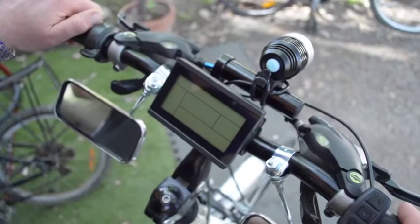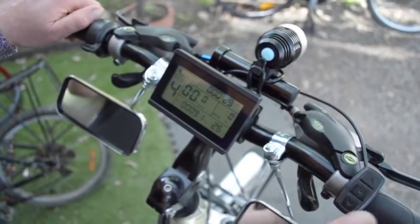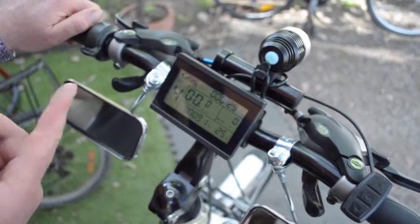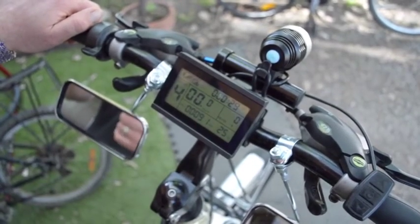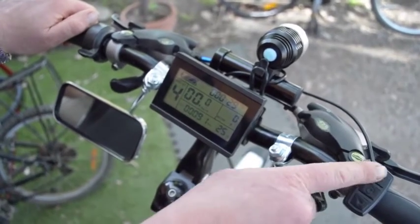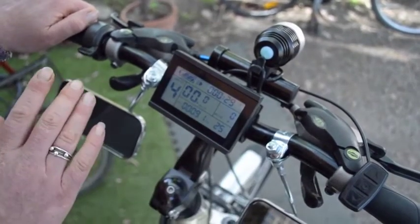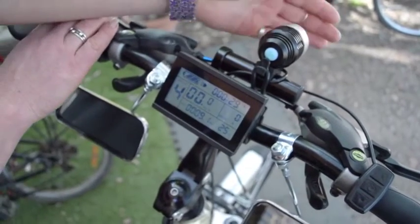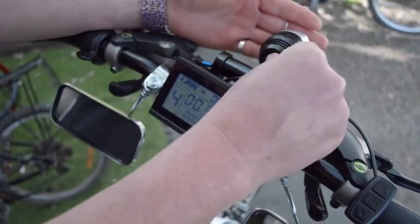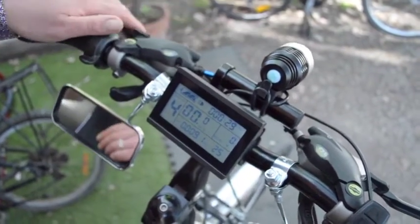To turn the system on, we press and hold the middle button here, and the display comes on. Momentarily the backlight comes on — that's a function that can be utilised by the rider by pressing and holding the up button — and the lights come on. In this case the bike has lights, but they've been wired directly into the battery, so we turn it on with its own button too.